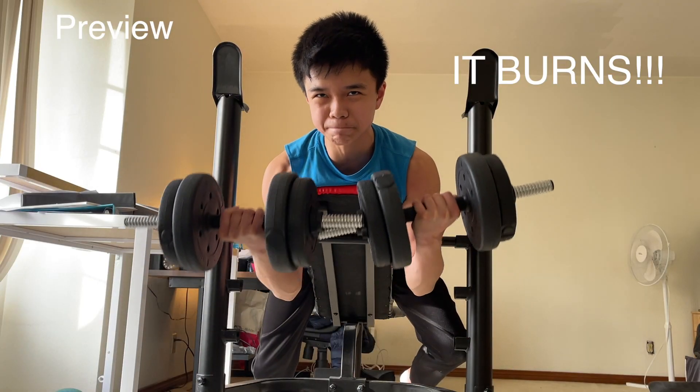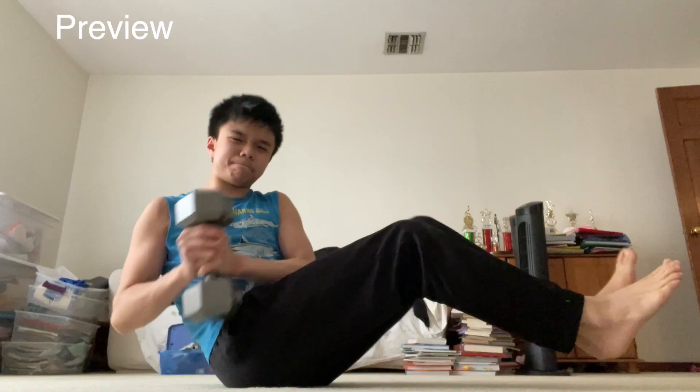My biceps are cramping. That was so brutal.